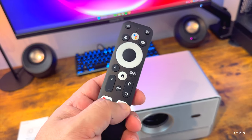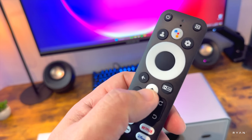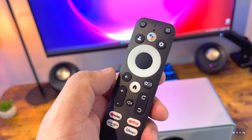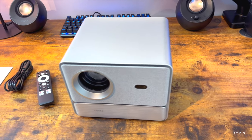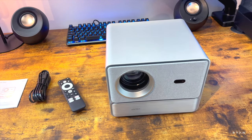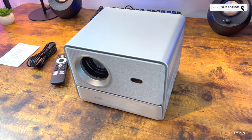We've got this tiny remote with a Google Assistant button, which is quite cool, and direct buttons for YouTube, Netflix, Prime Video, and Disney Plus, plus a home button. There's also what should be the auto focus button. As we normally do, we're going to try to make this video as short as possible while covering all the points. If you're not subscribed to the channel, consider subscribing — thank you very much for your support.